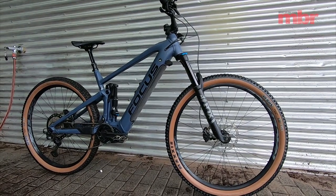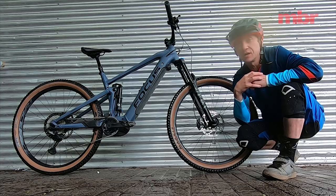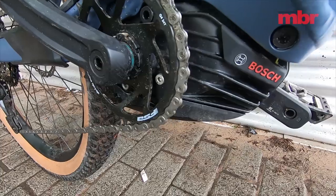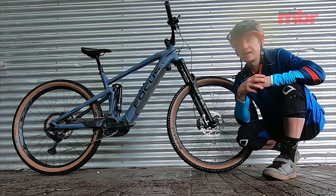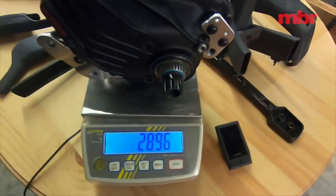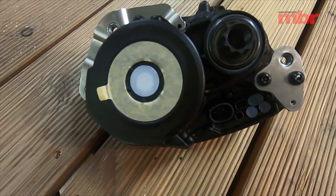One of the most interesting things about the new Jam Squared is it comes with the brand new Bosch Performance CX motor. The big headline news is that it's been vastly reduced in size and weight. This means designers can reduce the chainstay length and it gives them more freedom with positioning of shocks and linkages.